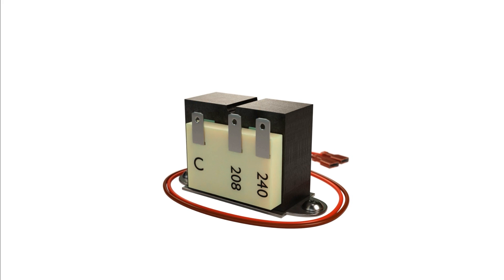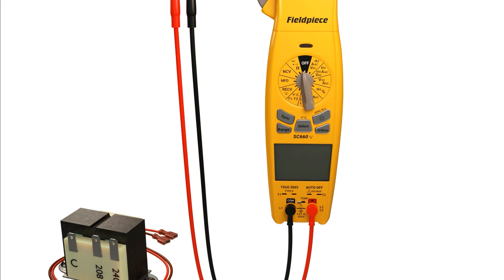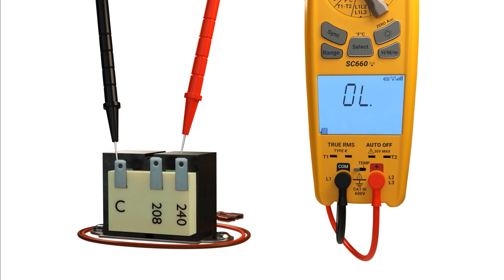Now we're going to show how to check out the transformer using an ohmmeter. We set a multimeter to the ohm scale, and we can ohm out the primary. You'll notice that the resistance is higher on the primary than on the secondary because of the increased number of wraps. You'll also notice that the resistance at the higher voltage rating on the primary is higher because there are more wraps versus the lower voltage.